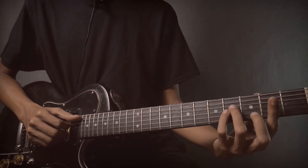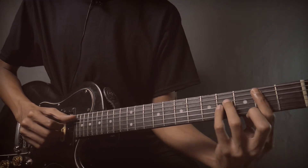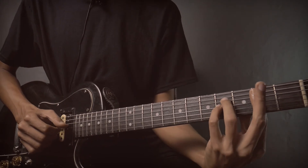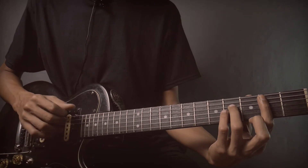Then position B minor — B minor but released. This B minor, the middle finger is released. The picking is all downward.